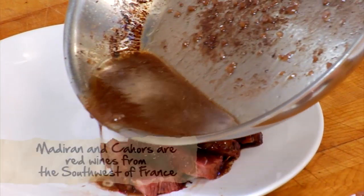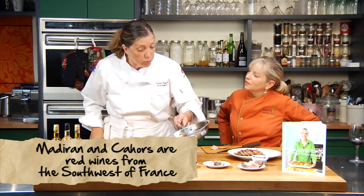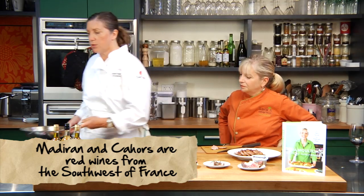What kind of wine would you serve this with? Madiran or Cahors — one of those hearty wines from southwest France.